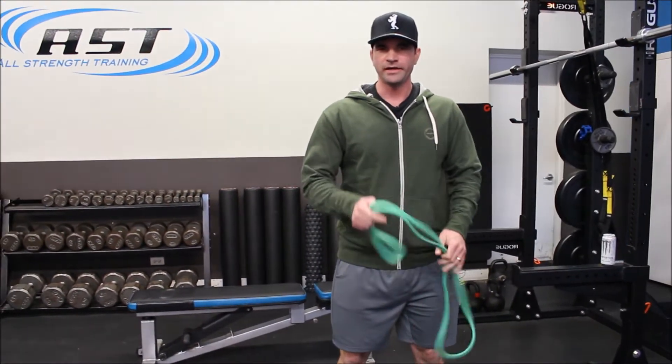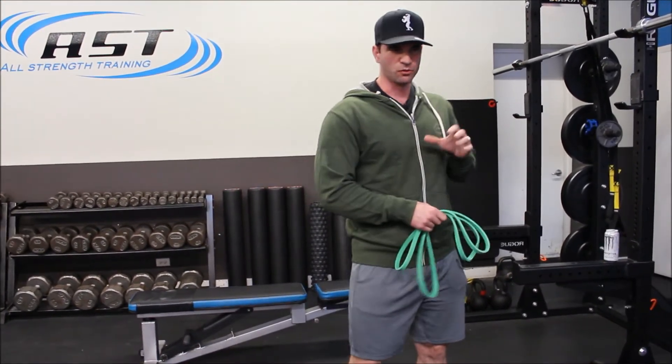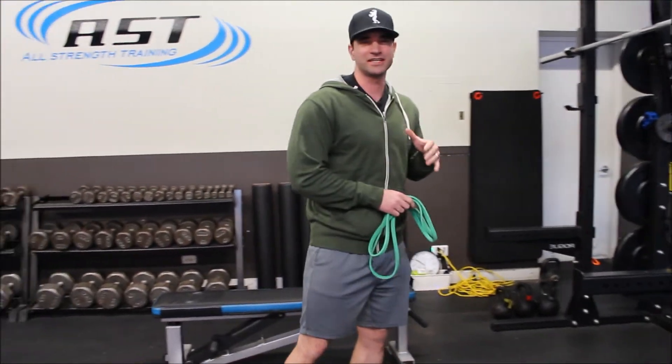We're going to go over a glute activation technique. We're going to use this to apply it to our squatting and our deadlifting.